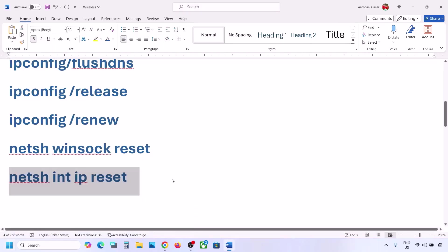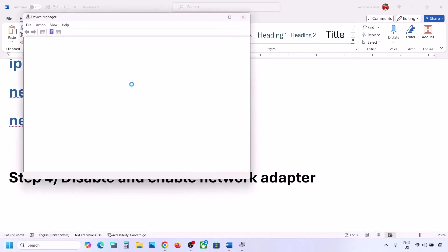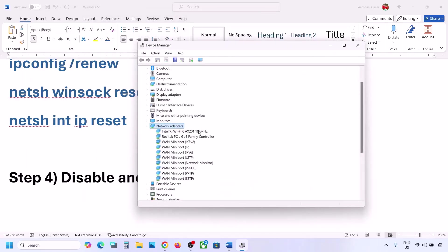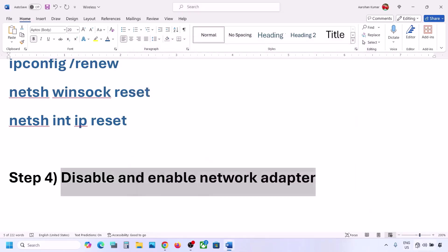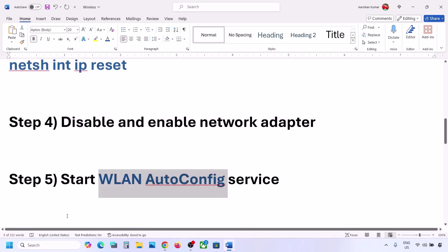The next step is to disable and re-enable the network adapter. Right-click on the Start menu, go to Device Manager, and expand Network Adapters. Select your Wi-Fi adapter — it may be Intel, Realtek, or another brand. Right-click and click 'Disable device', click Yes. Then right-click again and click 'Enable device'. Try to connect to your network and check.